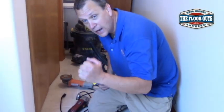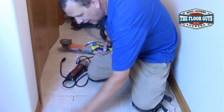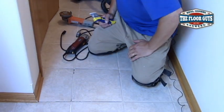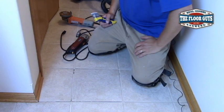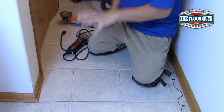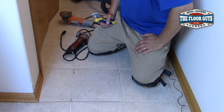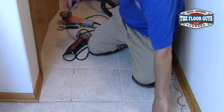We tested the tiles and we don't hear anything loose in any of these tiles — no loose spots, so we don't have to reset these tiles. We're not going to glue these tiles down. We're just going to replace the grout. I think the floor is bouncing just a little bit. Over 15 years, it's not too bad — one spot of grout is missing. Let's remove some grout.